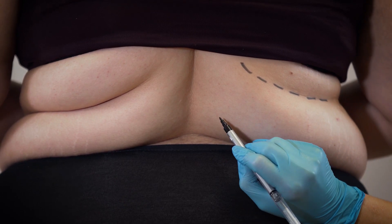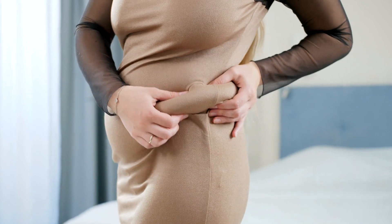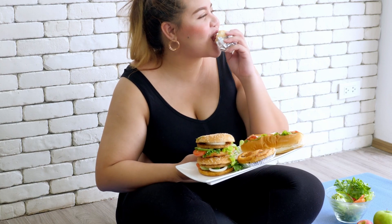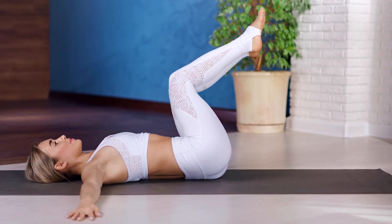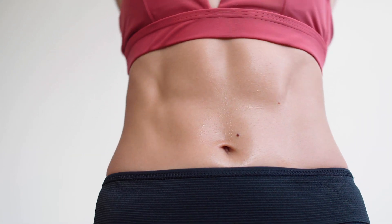Do you have fat that looks like tires around your waistline? The fat deposits around the waist are also called love handles. Poor eating habits, eating at inappropriate times, alcohol consumption, and junk food are some causes. Hormonal changes during puberty, pregnancy, and childbirth also cause love handles. Here are seven simple and most effective exercises to reduce love handles.